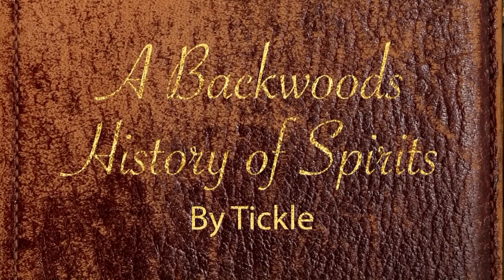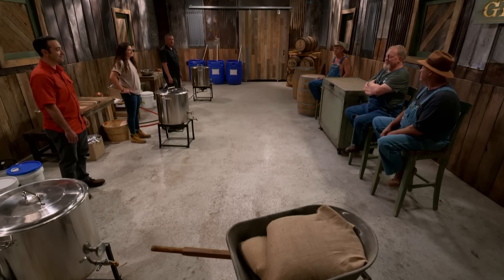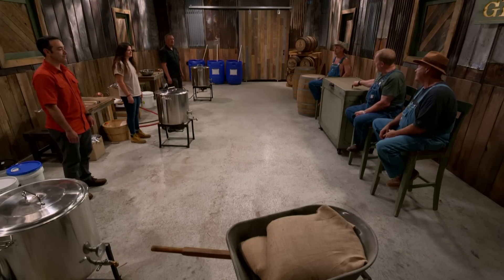But this right here, that's some damn good liquor. All right, guys, you heard everything we've got to say. You got one hour to build this mash. You'll have five days for it to work. We want the best possible Slivovitz we can get on our table.